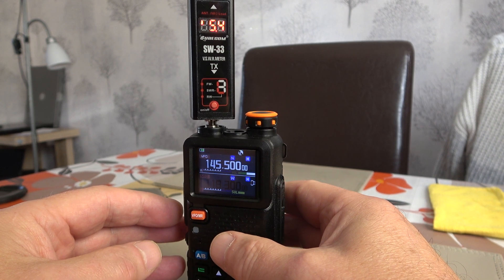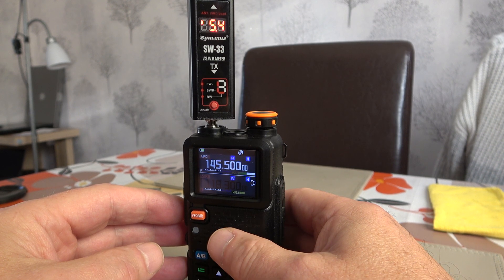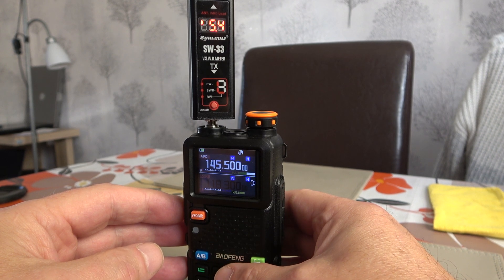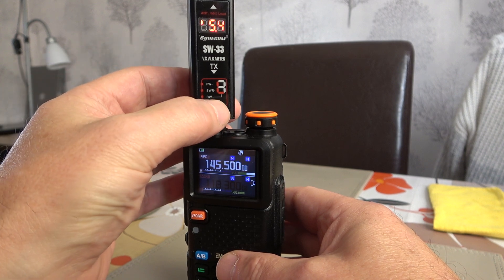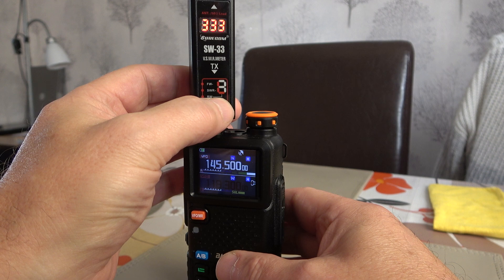As we can see, we're getting 5.4 watts on 2 metres — a quite healthy, respectable output. Nothing too surprising there, but definitely absolutely fine on 2 metres. So we'll recalibrate again here.